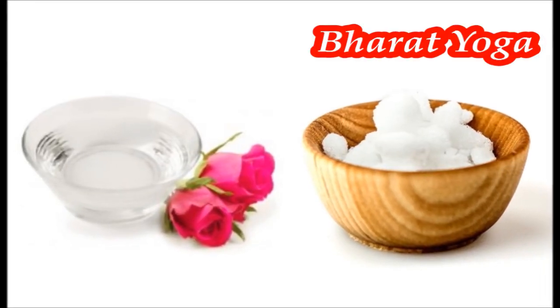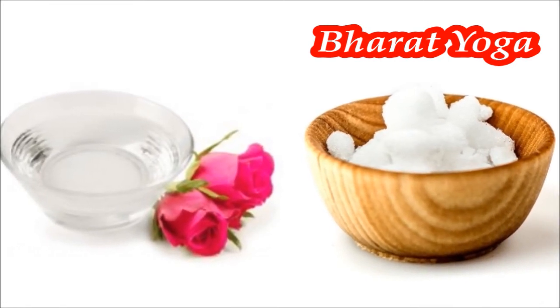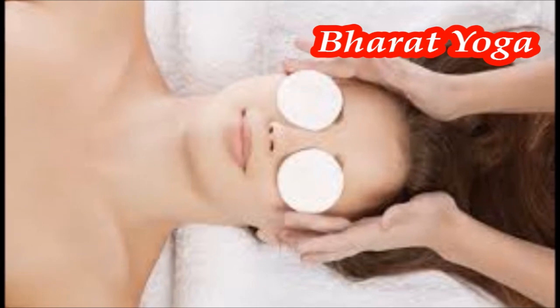Rose water: soak cotton eye pads in rose water for a few minutes. Place the soaked pads on your closed eyelids. Leave them on for about 15 minutes. Follow this remedy twice every day for 2–3 weeks to see results.